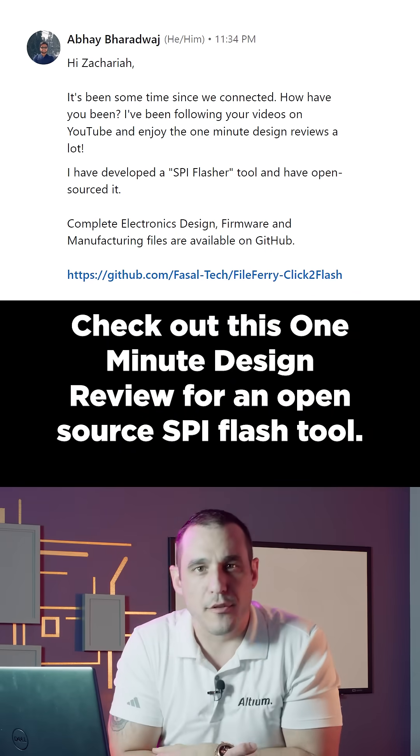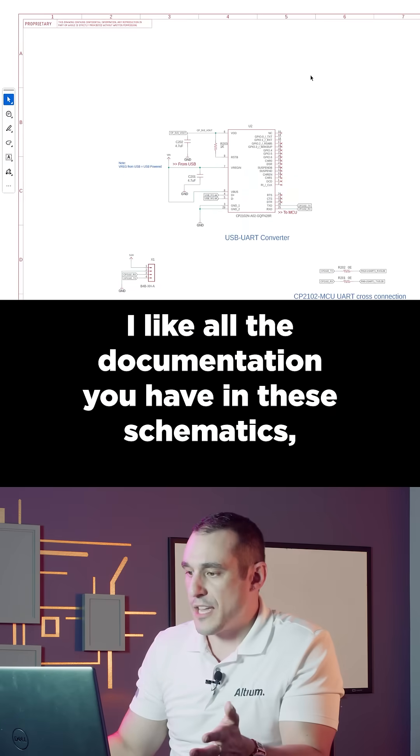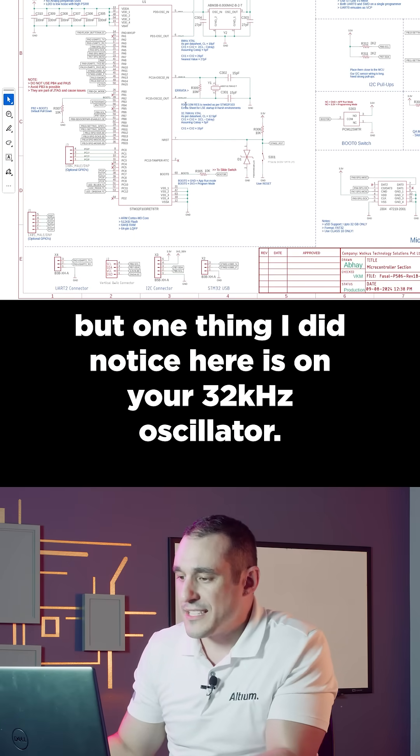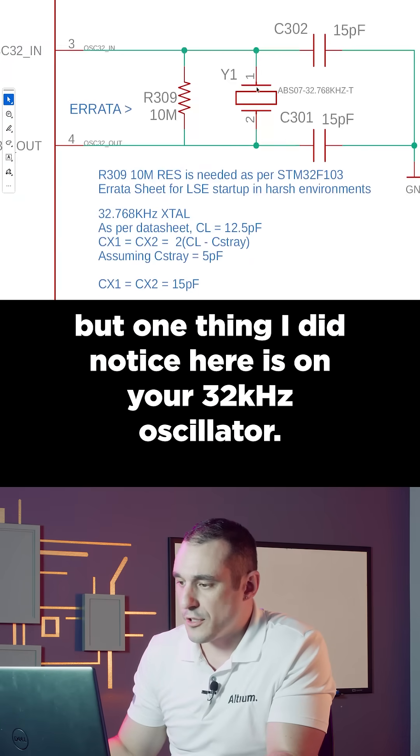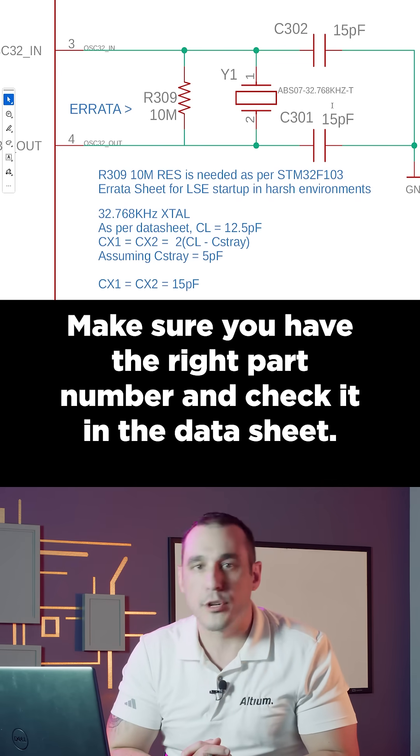Check out this one-minute design review for an open source SPI flash tool. I like all the documentation you have in these schematics, but one thing I did notice is on your 32 kilohertz oscillator, you have the load capacitance listed at 12.5 picofarads. Make sure you have the right part number and check it in the datasheet.